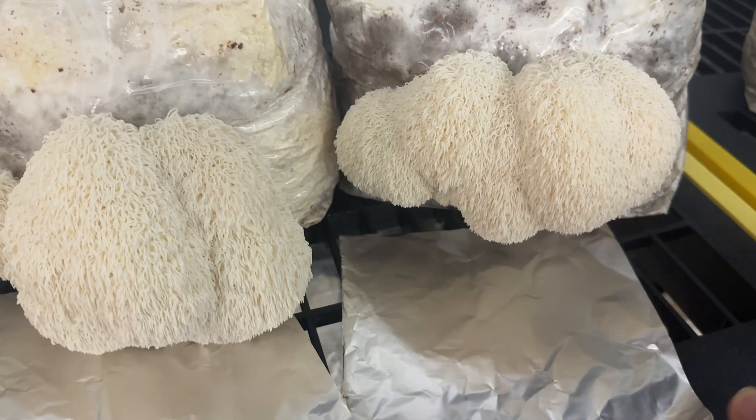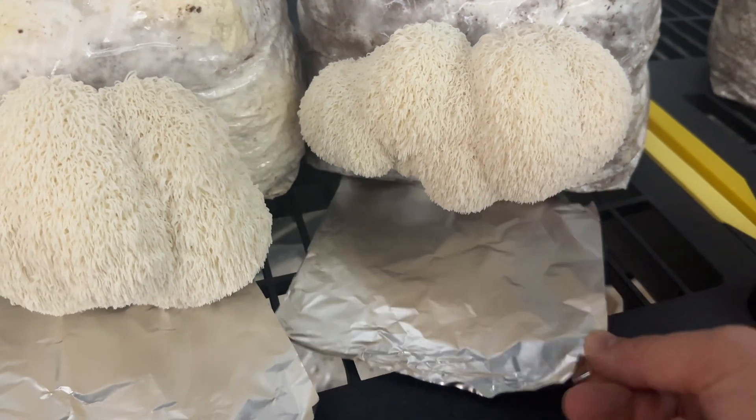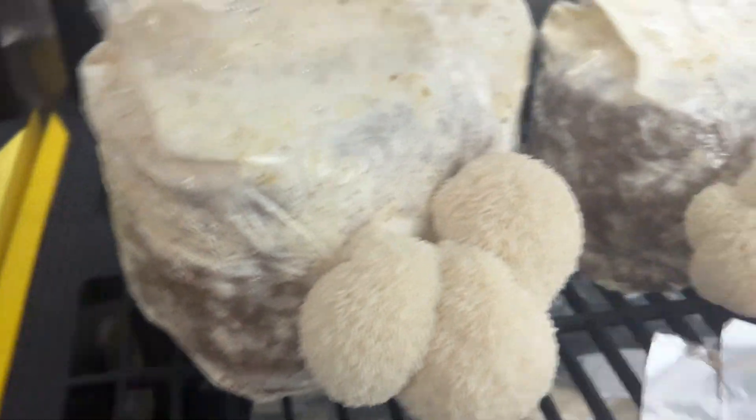In the case where the mushroom is too big to fit the foil underneath, you can use some risers to raise the block up.